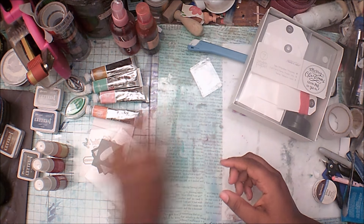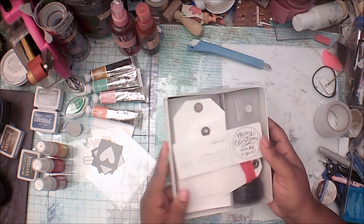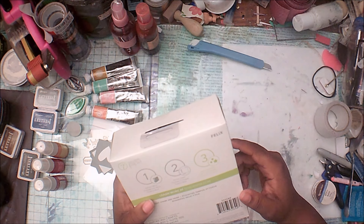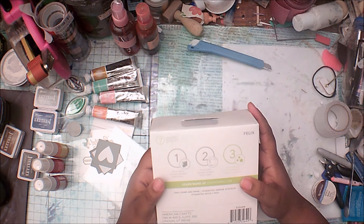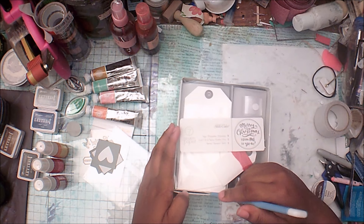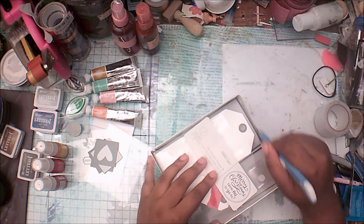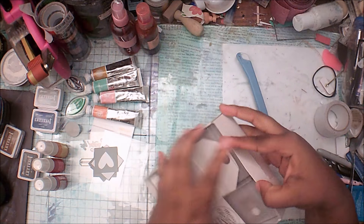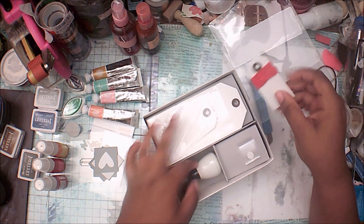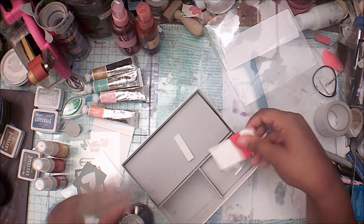The last thing I got was this tag set — it's from 7 Papers, their brand. It says 'Merry Christmas From Me To You' — this is American Crafts. I don't do a lot of themed stuff like Christmas or Halloween. I don't celebrate Halloween anyway, and Christmas, Valentine's Day — none of that stuff. So this is going to be interesting. I'm definitely going to use these tags though.